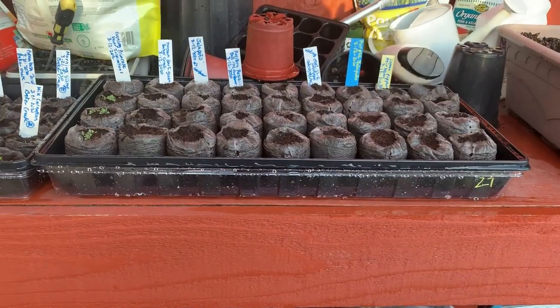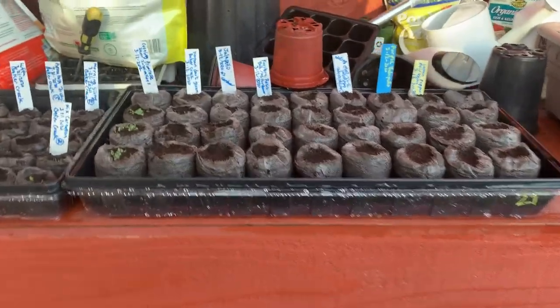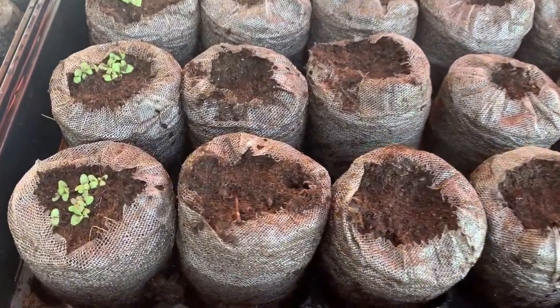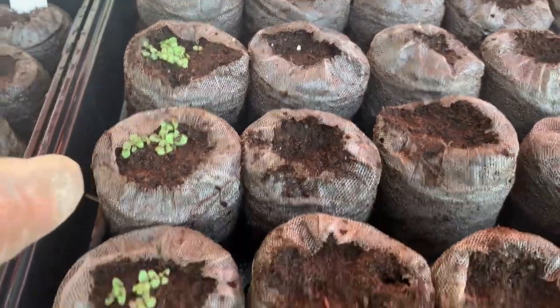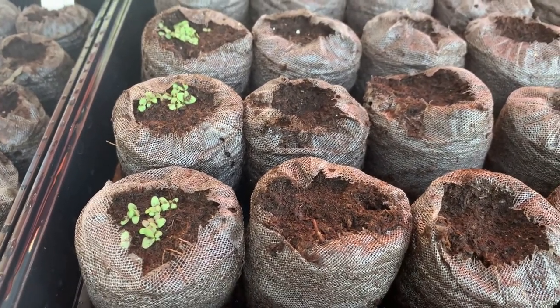Today is March 30th, 2020. Check this out, guys — we already have little seedlings popping up! Aren't they looking fabulous? Each single one has little seedlings popping up, and they're looking fabulous.